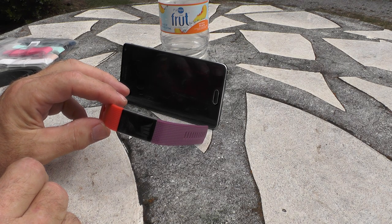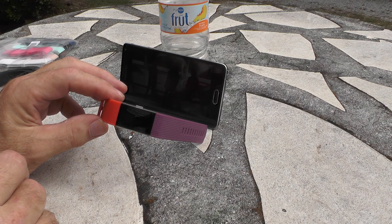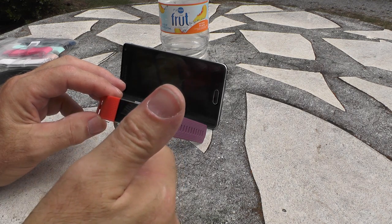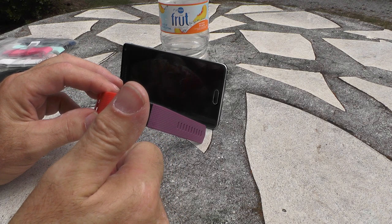So now instead of my plain black band, I've got my Clemson Fitbit Charge 2 — I can watch the football game in style. I'll put a link to this particular band maker in the description below; I bought them on Amazon.com. Let's pull for Clemson — it's 14 to nothing as of right now. Y'all take care!